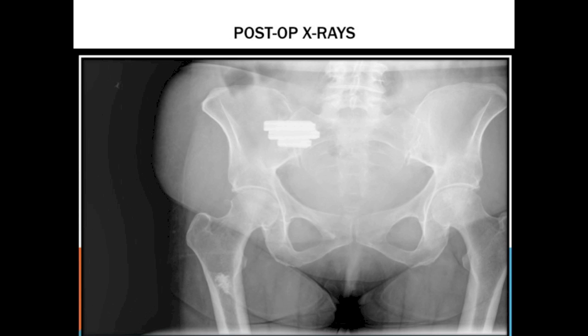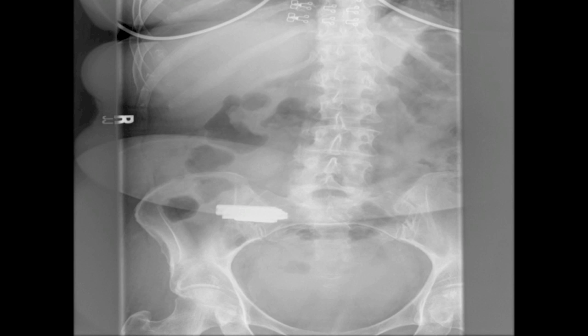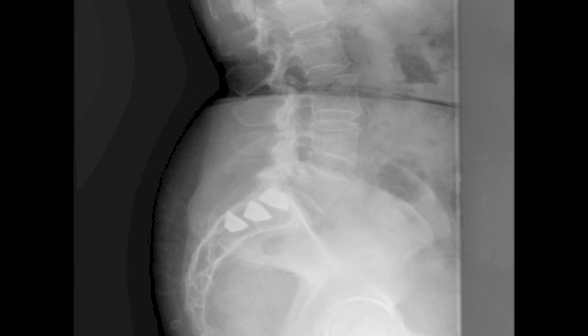The post-operative film shows the implants — that's the inlet view and that's a good lateral. That's all I have.